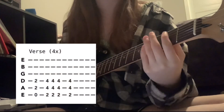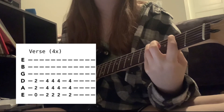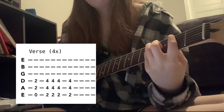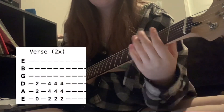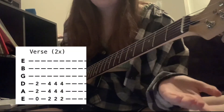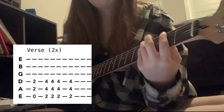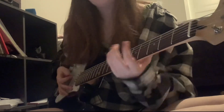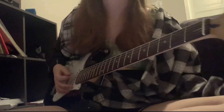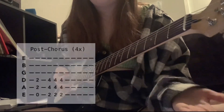Then it's back into the verse — same order, done 2 times. Then we go back to the normal ring, and then back to the chorus, which is the same. Then the post-chorus, which is the same — 4 times.